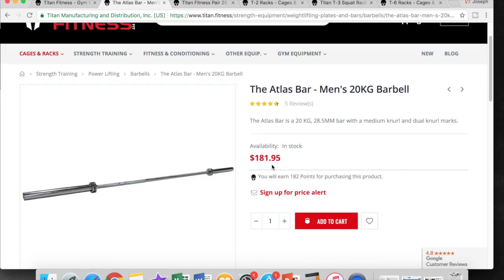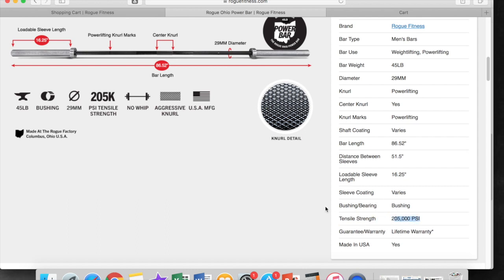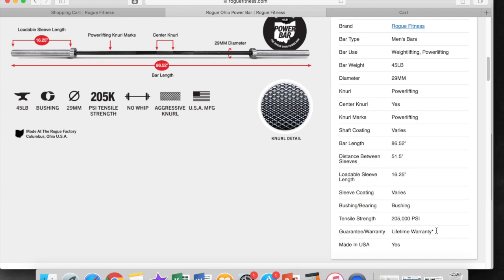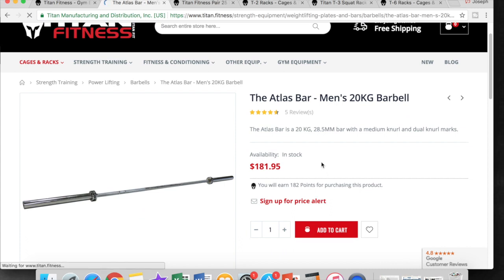The Atlas Bar is $181.95, and if you look, it has a 220,000 PSI rating. To compare that with Brandon's pick from Rogue — the Rogue Ohio Power Bar — it has a 205,000 PSI rating. So you'd assume the Titan Atlas Bar is better than the Rogue Power Bar. However, a closer look reveals a one-year warranty on the Titan versus a lifetime warranty on the Rogue. You are paying about $70 more for the Rogue, but we're talking about a budget gym via Titan Fitness, so we'll go ahead and add that to our cart.